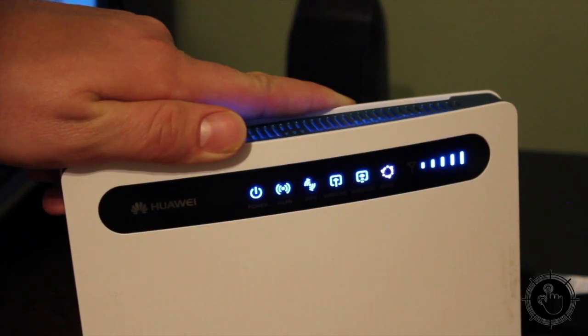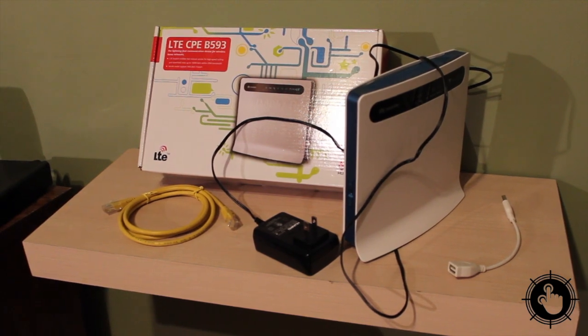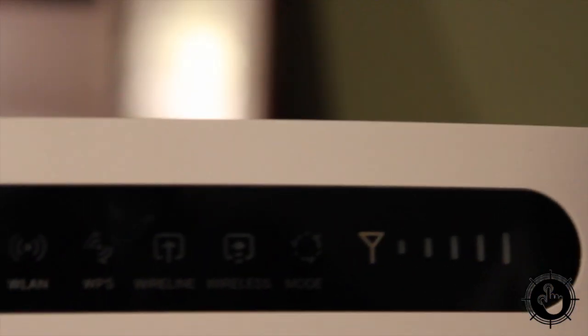The Smart Hub is available now from TELUS. You can buy it for $99 on a two-year contract or $260 with no contract. For ITBusiness.ca, I'm Brian Jackson. Thanks for watching. All Hands on Tech.